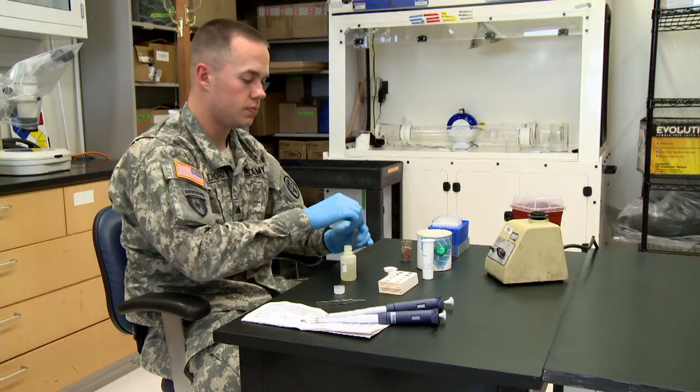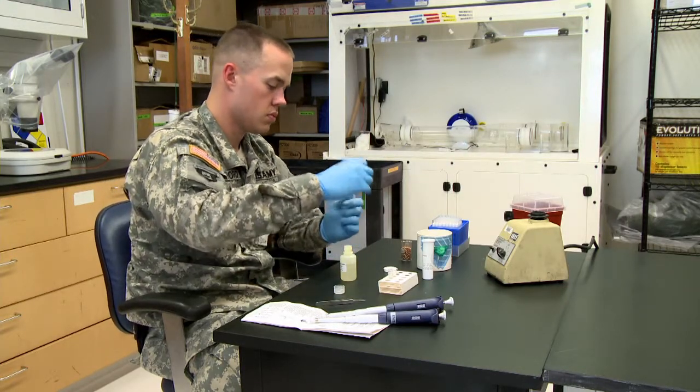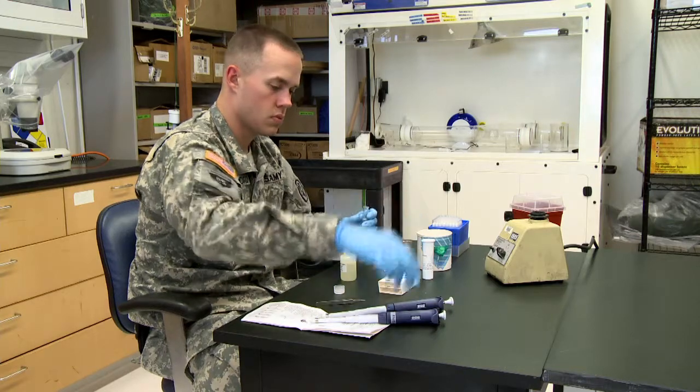Dispense 250 microliters of mosquito homogenate into a conical tube provided. Place the tube into the tube stand provided.